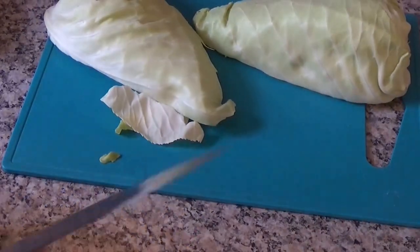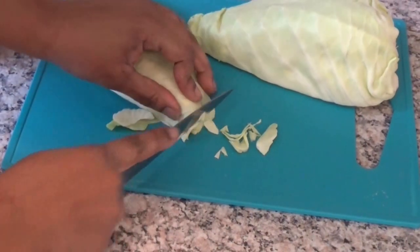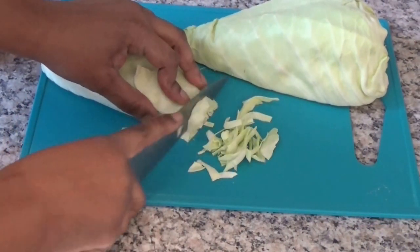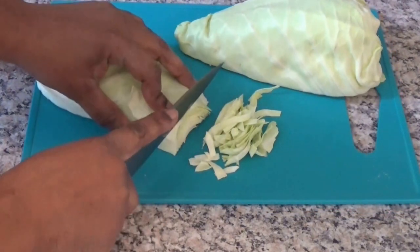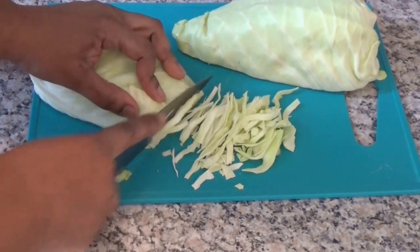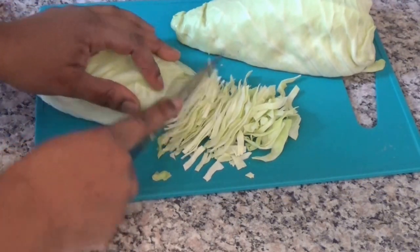Check the description box below this video to find out how much of everything you will need. As you can see, I'm cutting the cabbage now into fine strips.